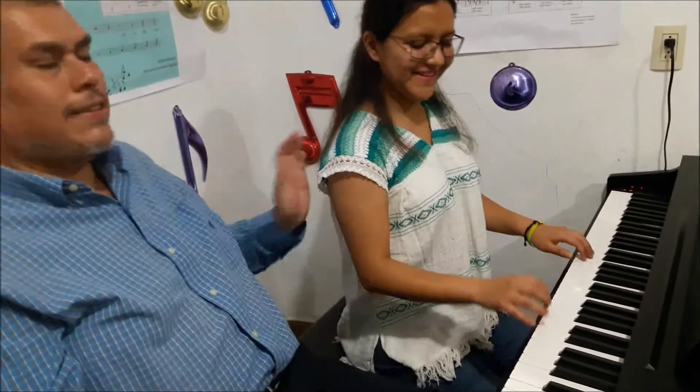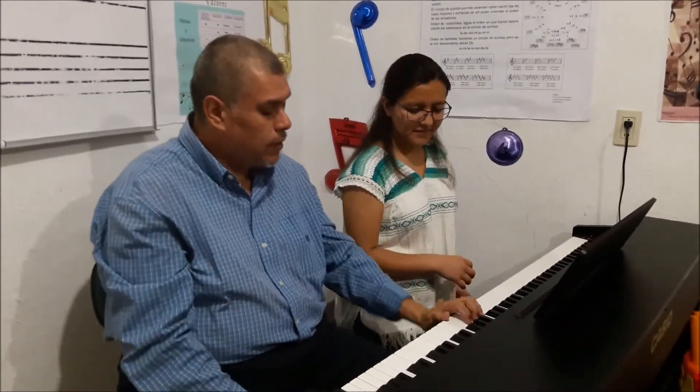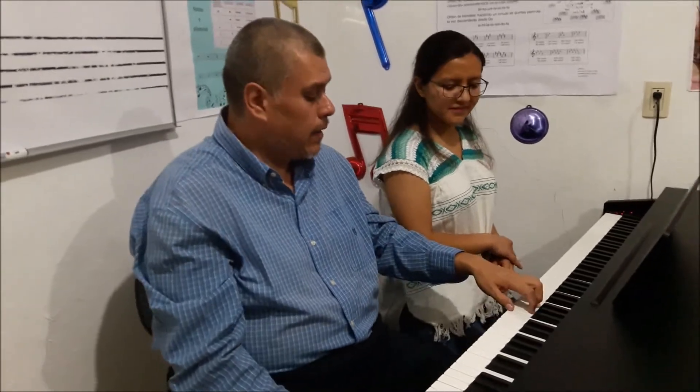Bien, gracias. Bueno, la idea de esta clase es que viéramos cómo nos tenemos que sentar, así como lo está haciendo Leslie, los pies, lo de las manos, el arco que se forma para tenerlo aquí. Y algo muy importante es que la muñeca, pues, no se caiga, ¿sí? Esa parte es importante también tenerla, que no esté hacia abajo. Y que el sonido esté ligado, ¿te acuerdas? ¿Cómo les dije? Que esté ligado, no esté separado.